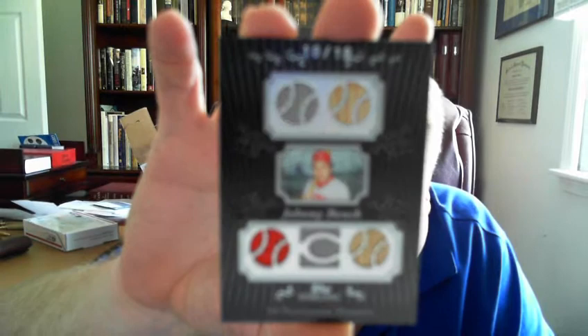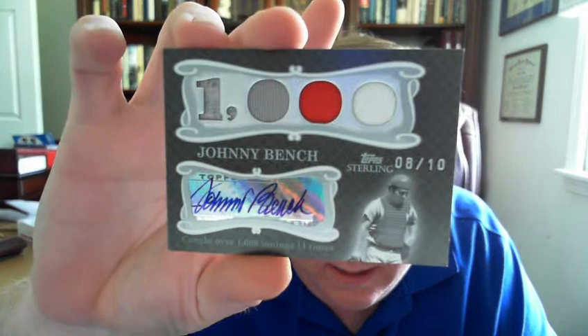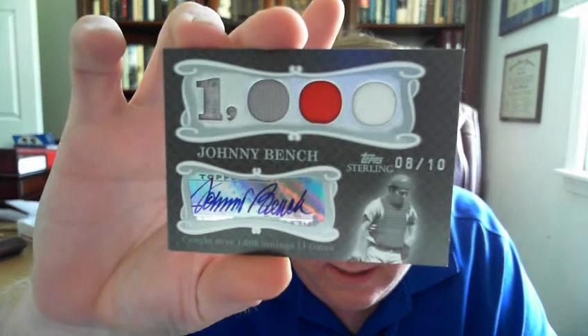I'll finish it up on my favorite product — as you know I've been talking about it — 2008 Sterling. I found one of the bat relic cards numbered to 10, and to finish it up I got one of the auto relic cards, also numbered to 10. Beautiful card. I'm coming along nicely with my Sterling collection — I made a few good pickups lately.